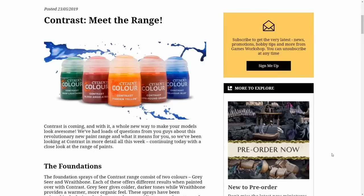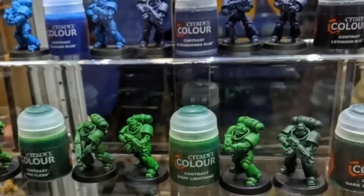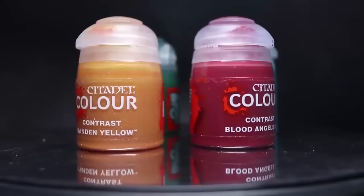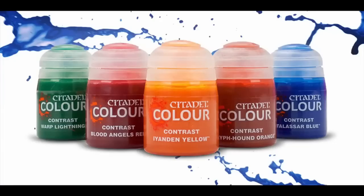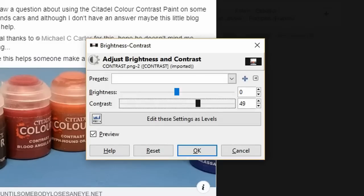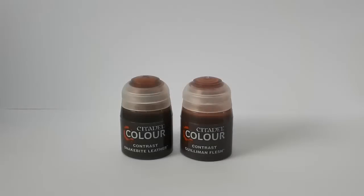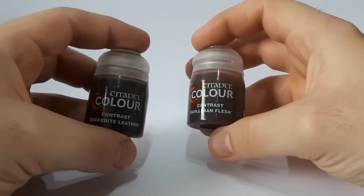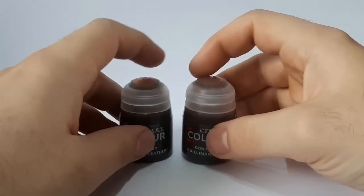Contrast paints are a great way of getting your models painted super fast. Hello Wasteland. So we're finally going to talk about contrast paints because this is all that the internet seems to care about these days.